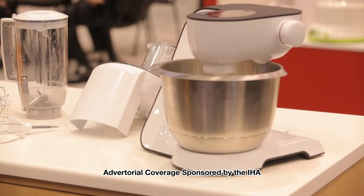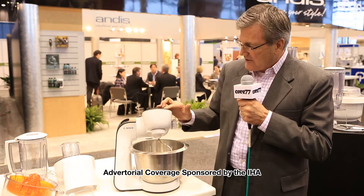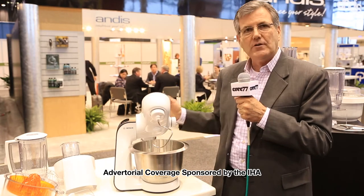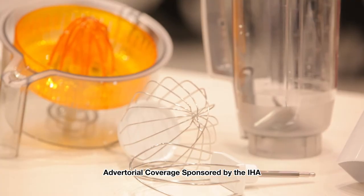The MUM 5 is a machine that is a step for us between the compact mixer and the universal mixer, which is our flagship product. It has a swing arm design with an automatic release, so at the touch of a button you can pull your head up, and as it comes up and down, you can interchange the tools.